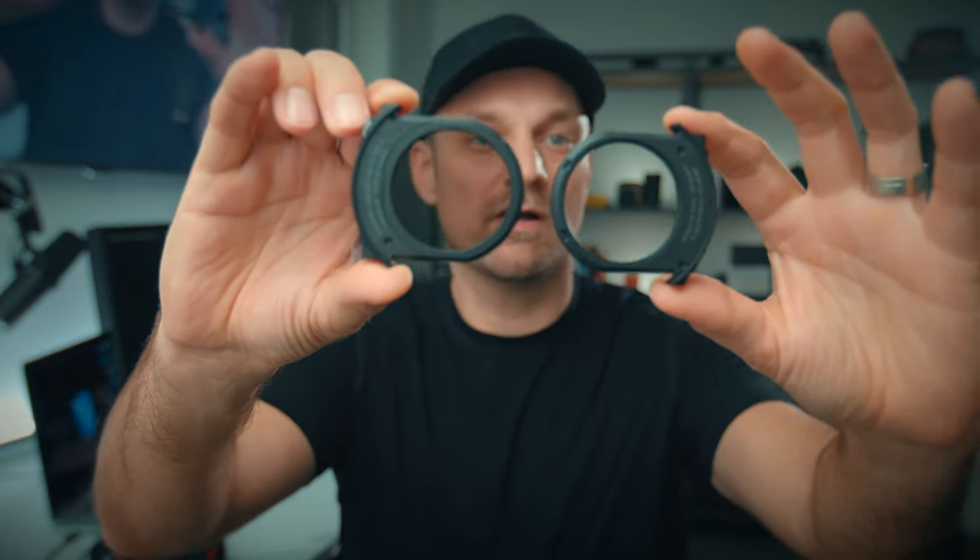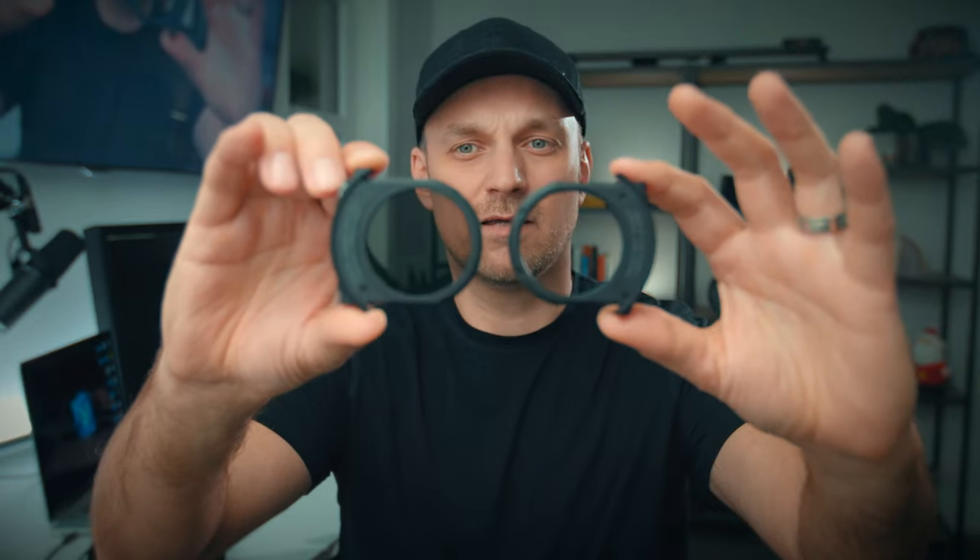There are situations where you'll want it to be fully wide open. If you're using a light meter you'll need to compensate accordingly. I definitely recommend buying the drop-in clear filter, because there will be low light situations where you're going to want as much light getting onto the sensor as possible.